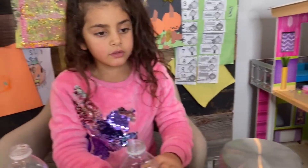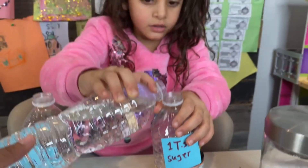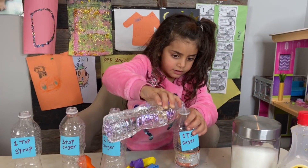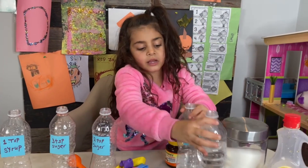So first we have to pour water — one inch. Be careful. Put water. Good job, Sally. And here you go. That's it.